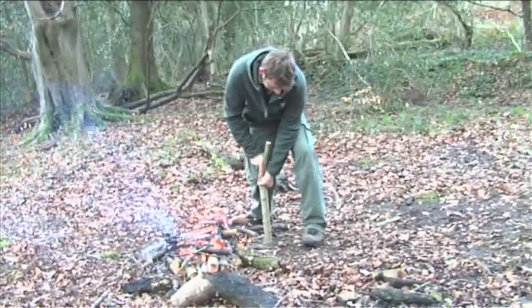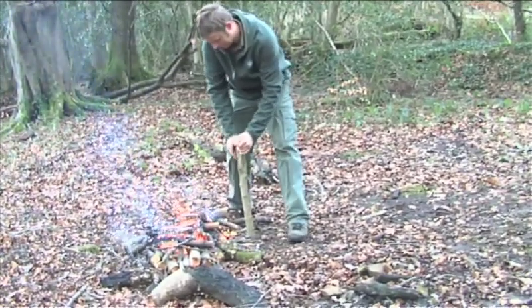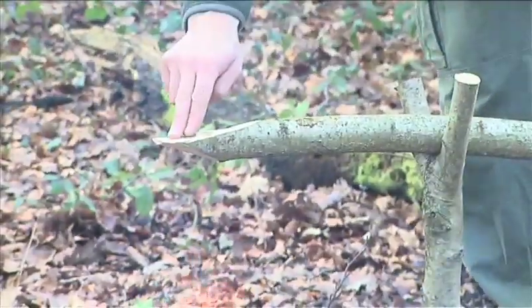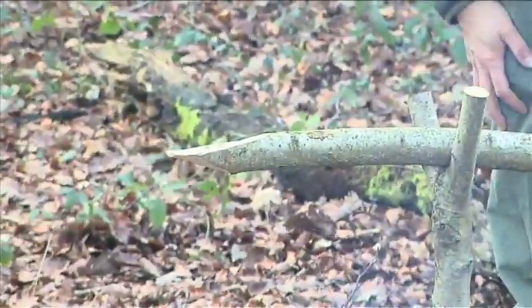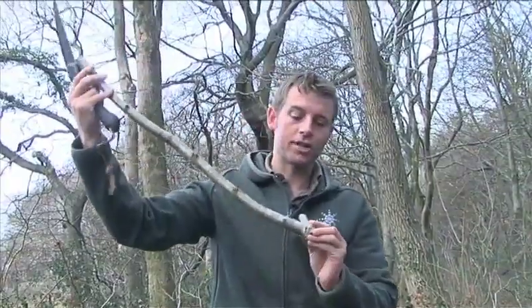We've positioned the Y-shaped support next to the fire — make sure that's very secure. Next we need to get this long supporting pole and lay it on the Y-shaped piece. This gives us the exact balance position so that it doesn't twist. That will be used as our hook so we can make an adjustable pot stand.